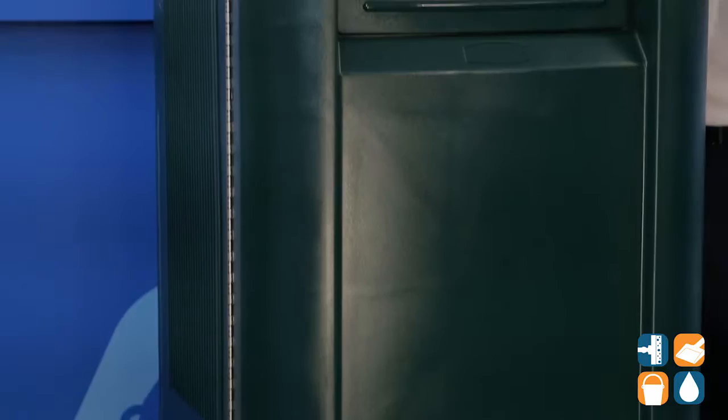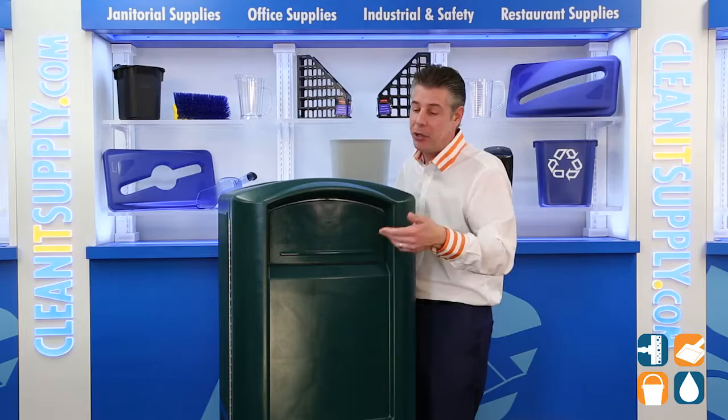The spring-loaded doors contain odors and help keep out pesky critters — that's pretty cool. We have spring loads on the front, spring loads on the back. Well done by Rubbermaid Commercial.